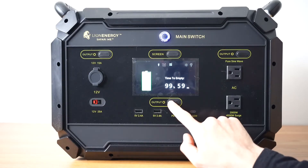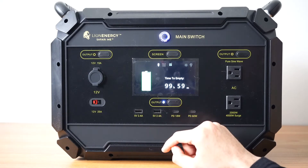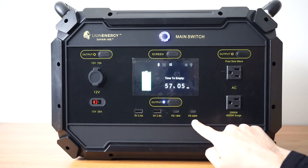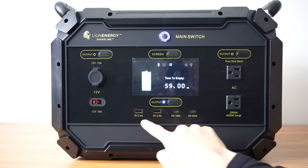The bottom output button will turn on your USB-A and PD outputs. This is perfect for charging cell phones, quick charging laptops, tablets, and stuff like that.